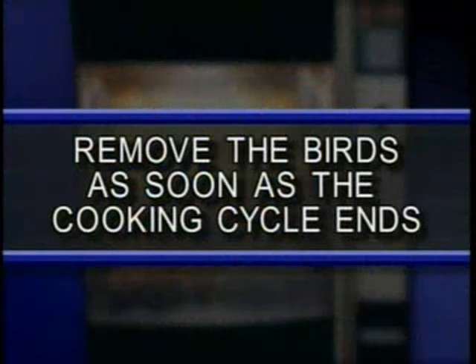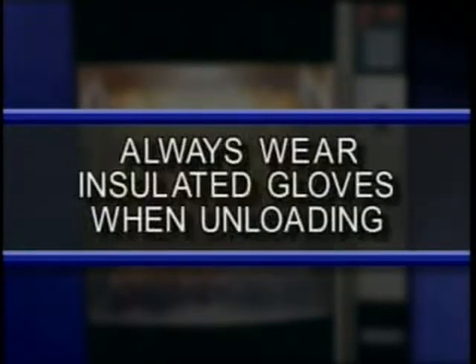To reduce shrinkage, we recommend that you remove the birds as soon as the cooking cycle ends. The longer the birds remain in the hold cycle, shrinkage will occur. Remember, always wear insulated gloves when unloading the racks.